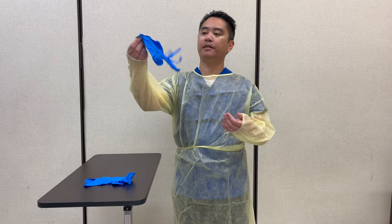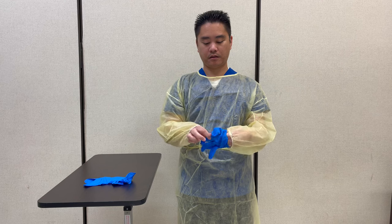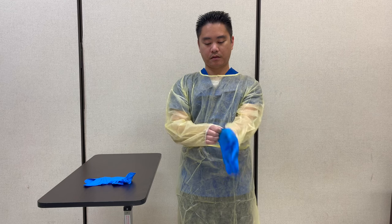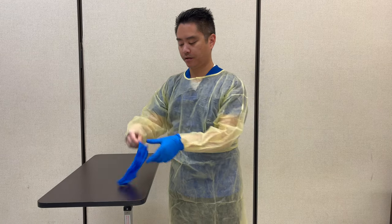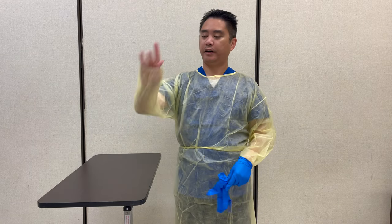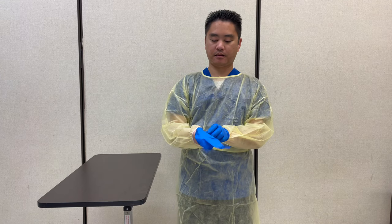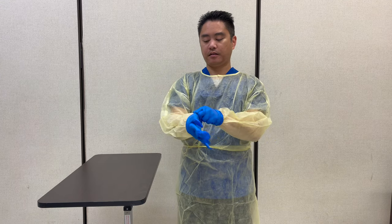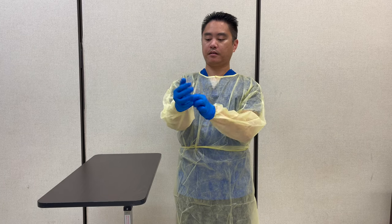Now that the gown is on, I can put on the gloves. Make sure it overlaps. I'll just put it halfway like this. Okay?